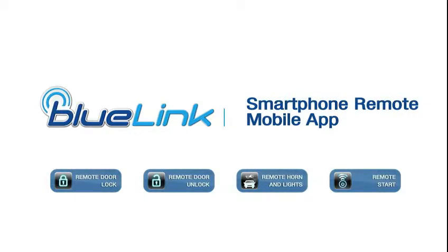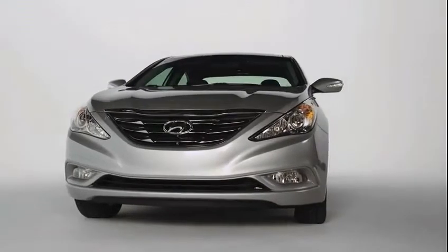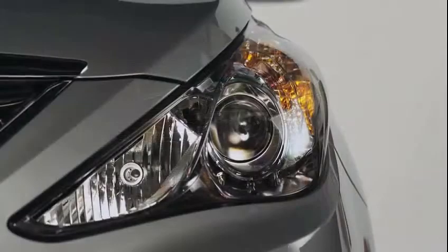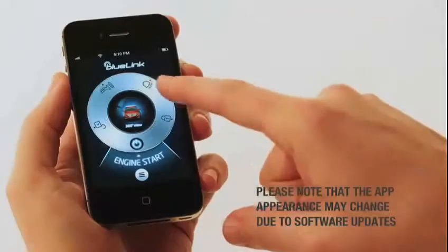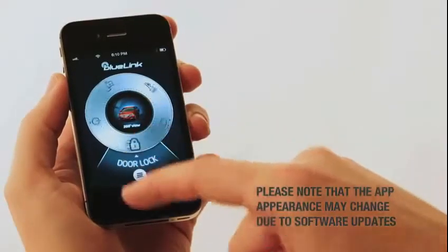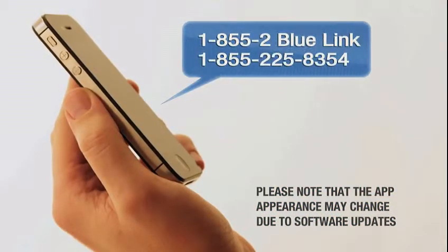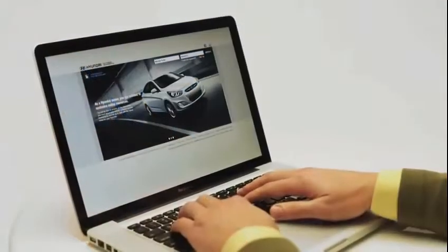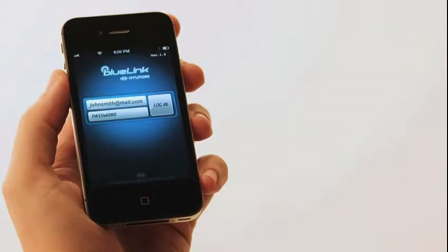The Blue Link mobile app allows you to control door unlock and lock, remote horn and lights, and remote vehicle start features from virtually anywhere. Start by downloading the app and installing it on your smartphone. Some features can also be activated by calling 1-855-2-BLUE-LINK, that's 855-225-8354, or with the myHyundai.com website.